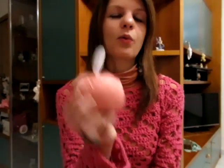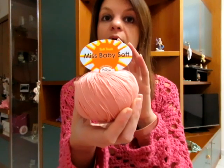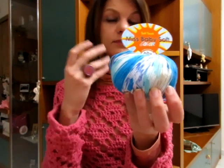Con il Miss Baby Soft verranno dei copricostumi, oppure quelle maglie molto larghe con sotto un top. È perfetto per questo, ma si può utilizzare anche per fare molte cose per i bambini: vestiti, gonne pareo, ho vari progetti in mente. C'è anche la linea con lo stampato, che è il Miss Baby Soft Color. A me è arrivato questo colore azzurro. Ce ne sono tantissimi del Miss Baby Soft.